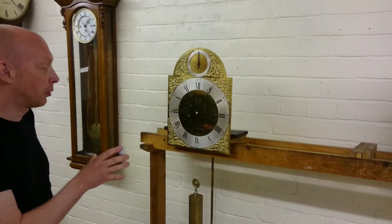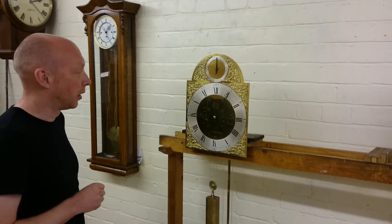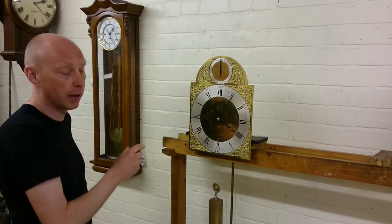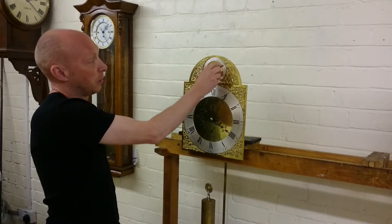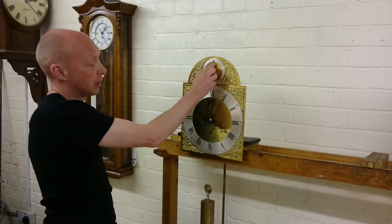Today we're going to look at how to cure the problem of a clock not striking. This can occur when, for instance, if you've gone past 12 too quickly and not let it strike, this can actually jam up the striking mechanism. We'll also look at if you haven't gone far enough forward for this strike, make sure that's clearly engaged.